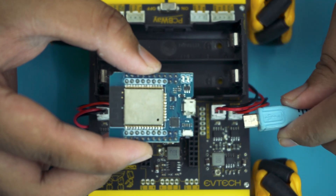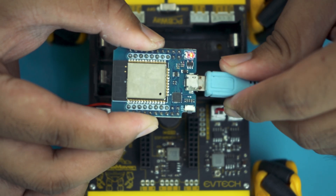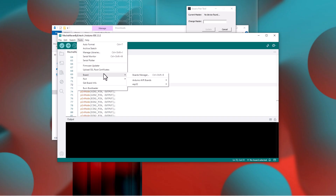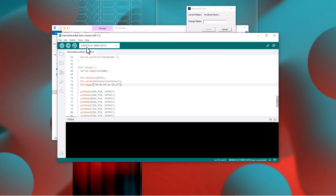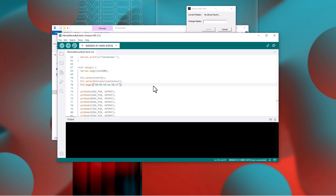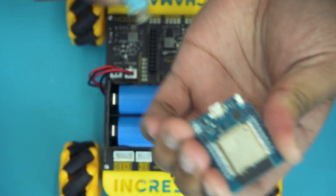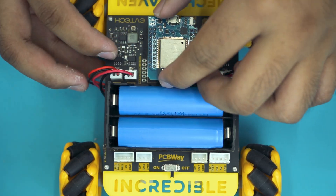We are now going to upload the code to the ESP32. Make sure to connect the micro USB cable from your computer to your ESP32. Click on Tools, then Board, and select Wemos D1 Mini ESP32. Click on Tools again, then Port, and choose the appropriate port for your ESP32 — in my case it is COM24. Finally, click Upload. Once the uploading is done, you can remove the micro USB cable from your ESP32 and connect your ESP32 to your PCB.